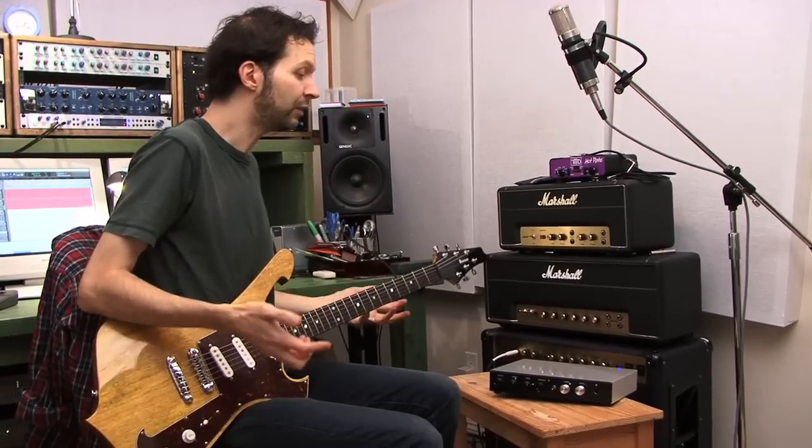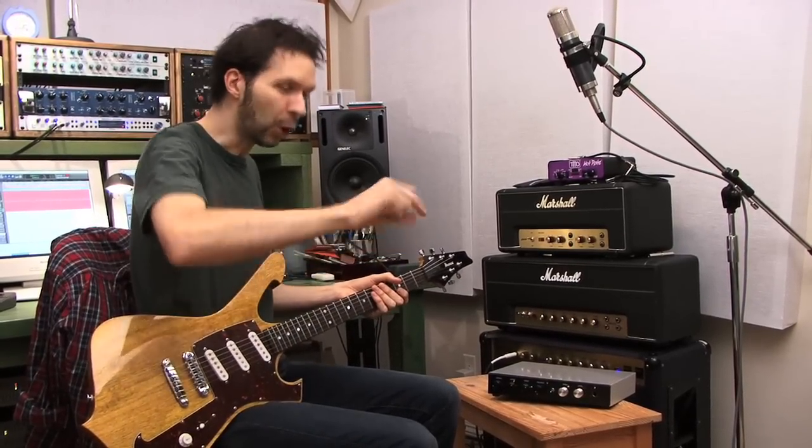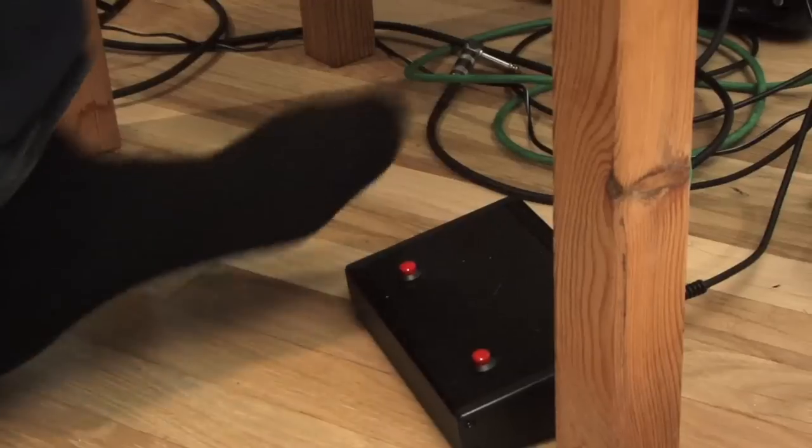The simplest thing was just to get a great-sounding flanger that would go over the top like that, and I could switch between it with a foot switch.